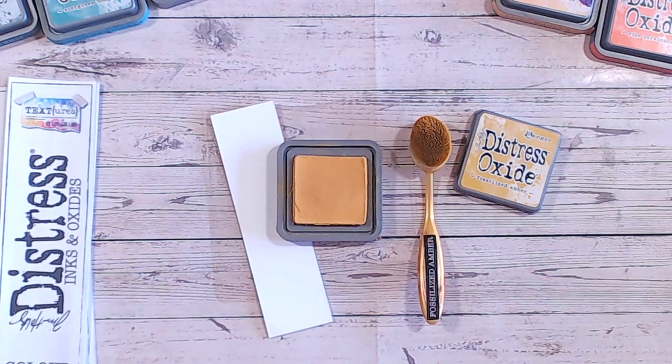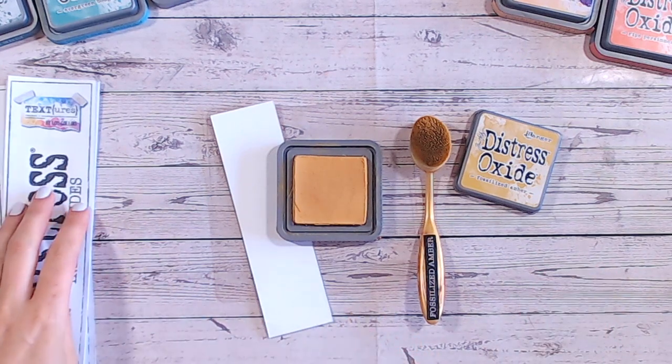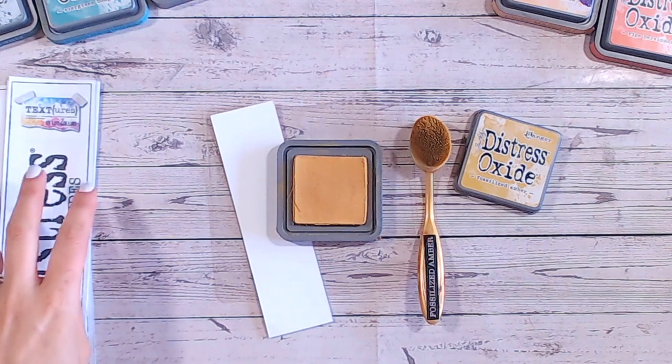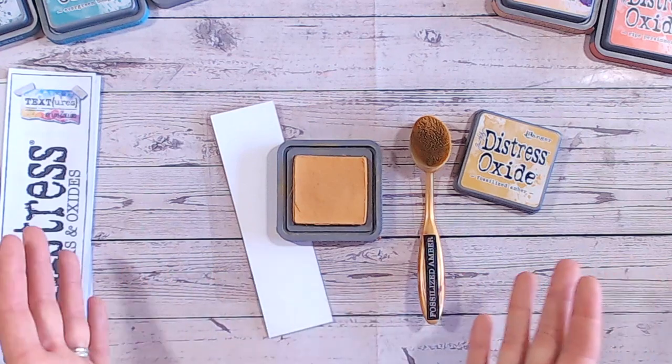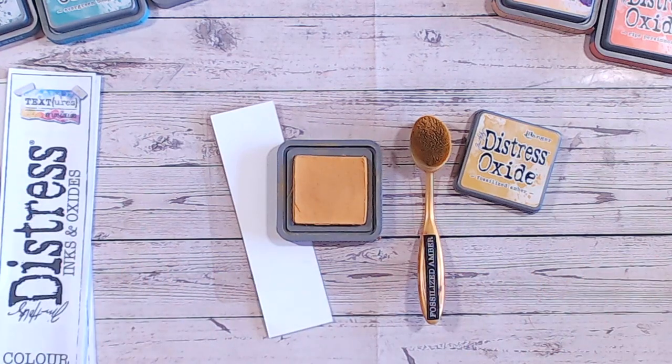Everything I'm using, as always, is linked down below, which includes the Distress Oxide colour swatch chart, which I'll actually be showing you in a moment. The brushes, the blending mat, and of course all the Distress Oxides too.